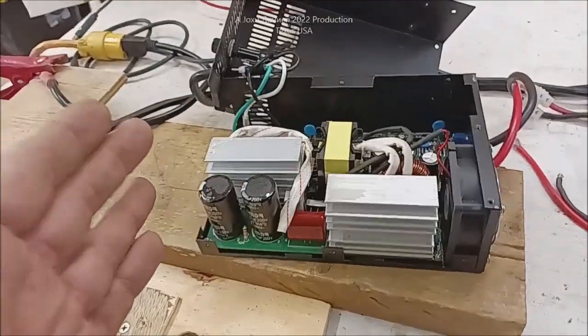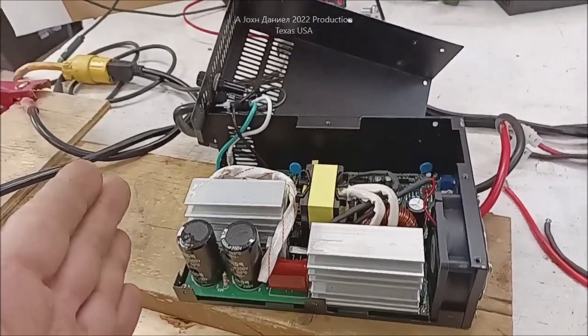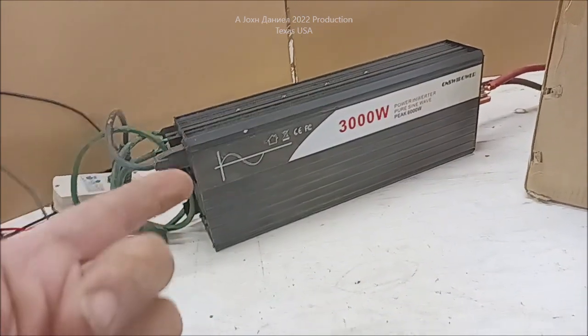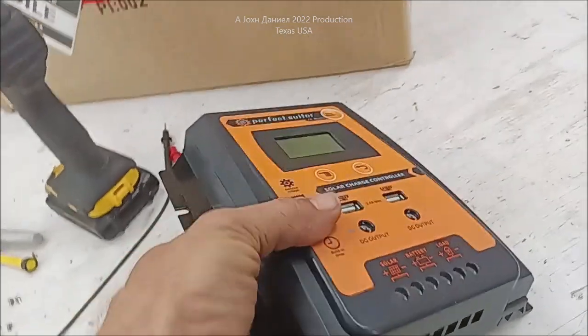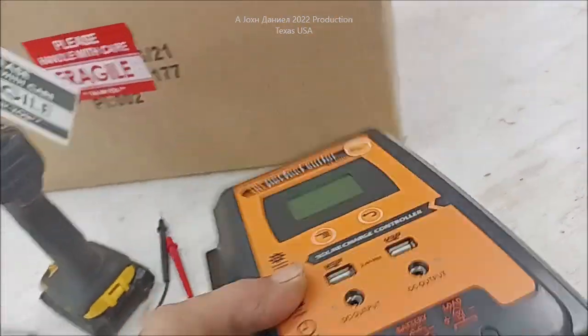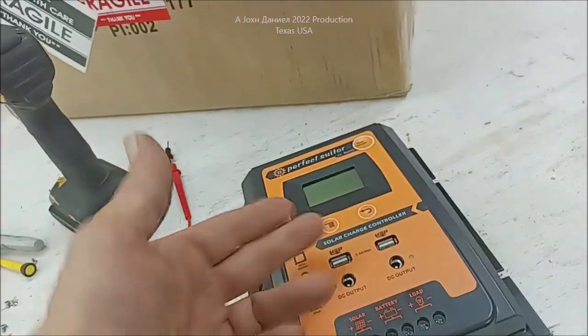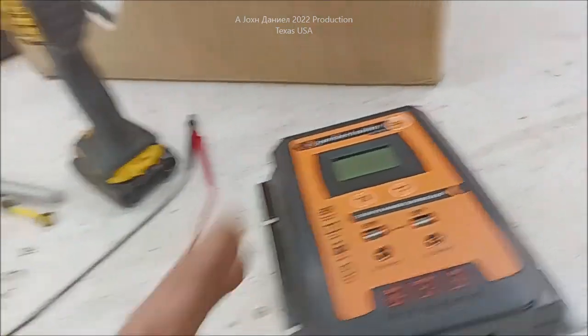Most things that come out of China are kind of like this. Then there's some things out of China that are like a freaking brick — I can't kill it. And then there's some things out of China where it says 60-amp controller but it's probably good for 50, and you buy that knowing it, because it's $35 to $40. So that's what you do.